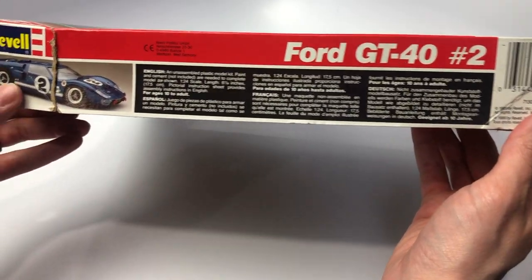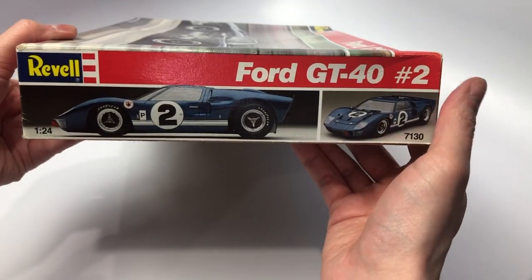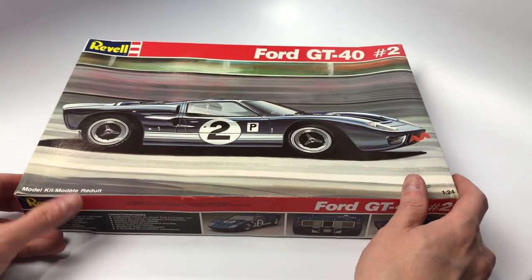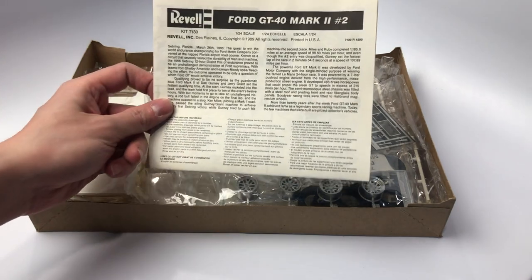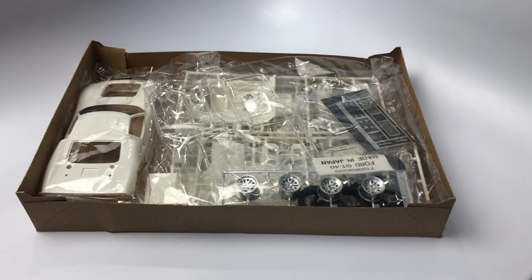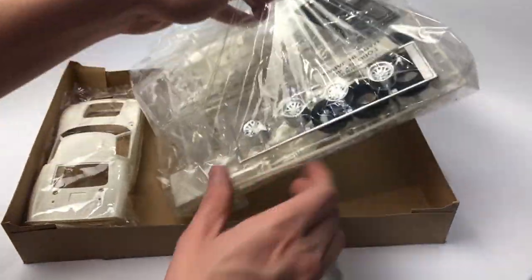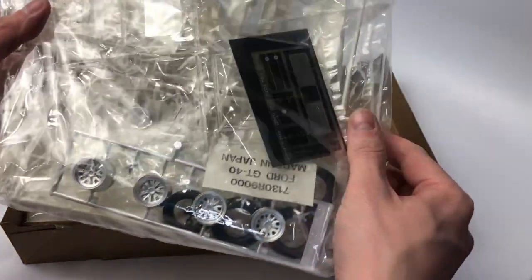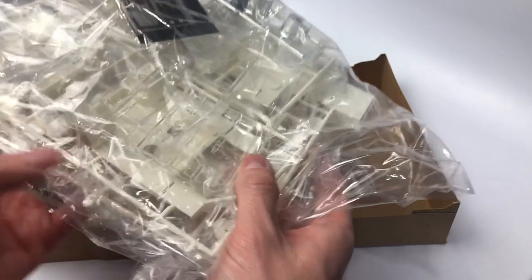Let's have a look at the box art for this model kit. We will then move to the opening of the box, showing the contents and then take a deep dive into each individual sprue. This kit review, along with all others I produce, is to be informative to help you decide if the current prices you are seeing for this kit are worth it. For products that I use to suit my building needs along with my airbrush setup, information and links can be found in the description below.